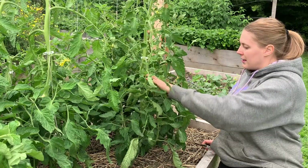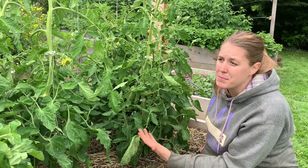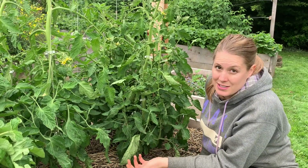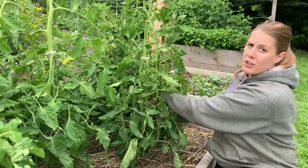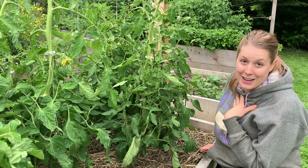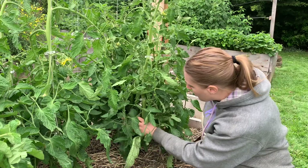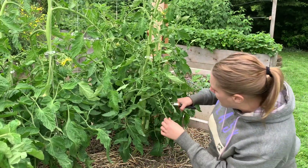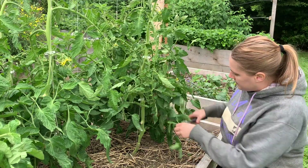Another thing I always do when training my tomatoes is make sure the leaves are not touching the ground. Tomatoes are very prone to diseases, and any water that hits the ground and splashes back up onto the leaves will cause disease and pest problems. So as my plants grow up, I take off the lower few branches of leaves. I feel like I'm mutilating my plants, but they are a lot healthier and they put more focus into fruit production rather than vegetative growth.